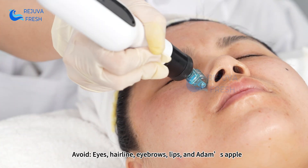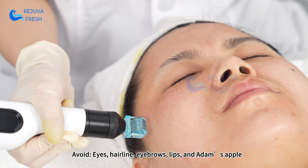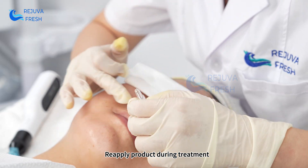Avoid the eyes, hairline, eyebrows, lips, and Adam's apple during treatment. Reapply product as needed during the session.